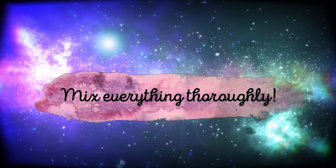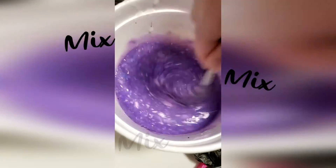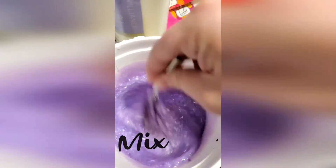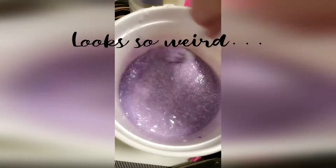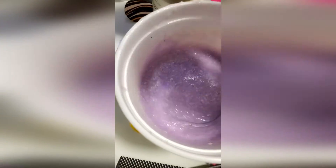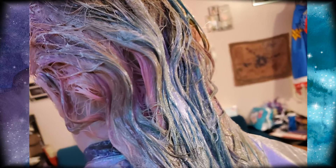Now that you have it all together, it's time to mix. Mix, mix, mix — it looks so weird right now. Okay, time to let it sit — start the timer.